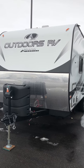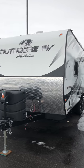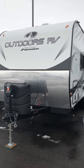Hello from Camping World Idaho Falls. Today we're going to do a walk around of an Outdoors RV Creekside Edition 20FQ.